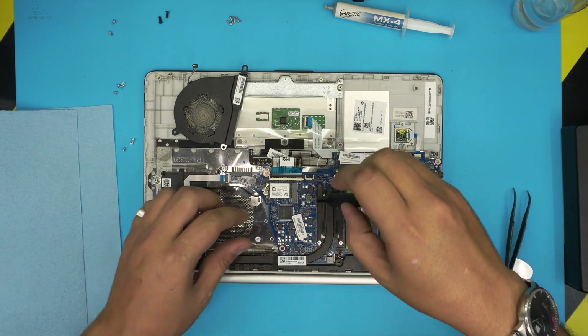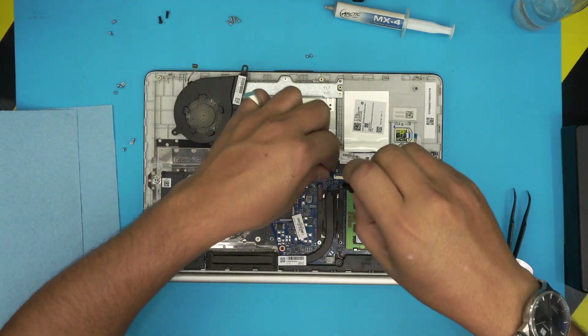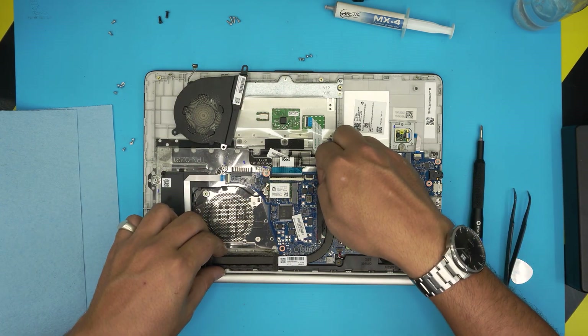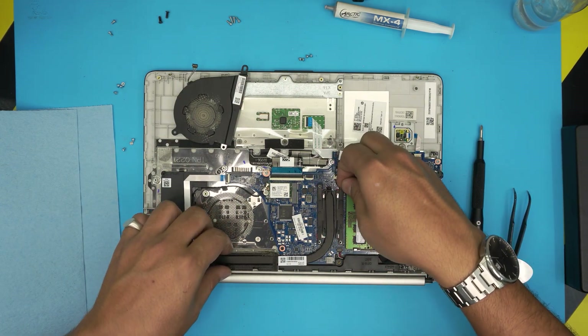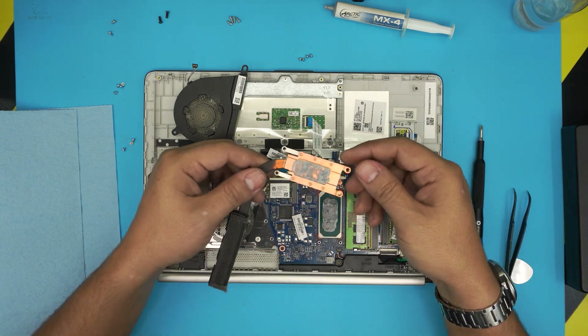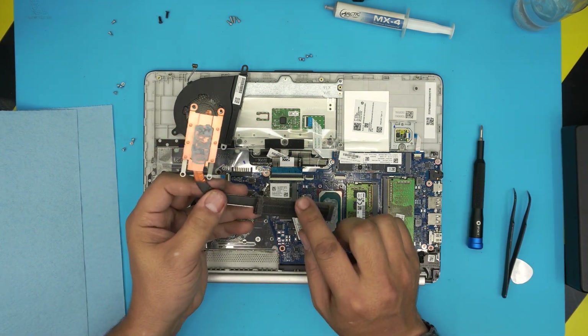Now we're going to clean up all this dust and remove the heat sink by removing the four screws on the X-clamp. Remove those four screws and then lift up the heat sink.